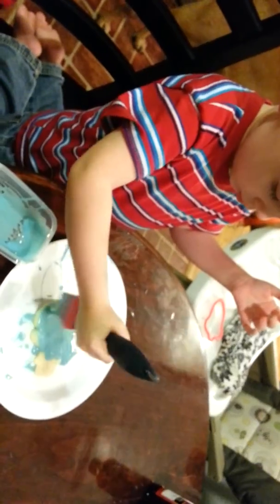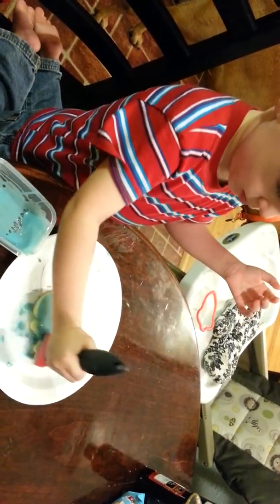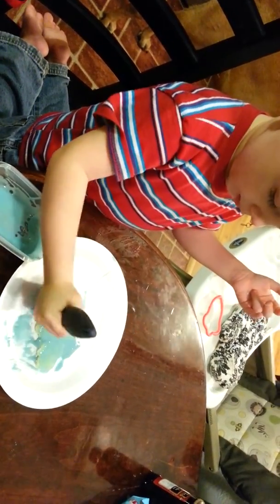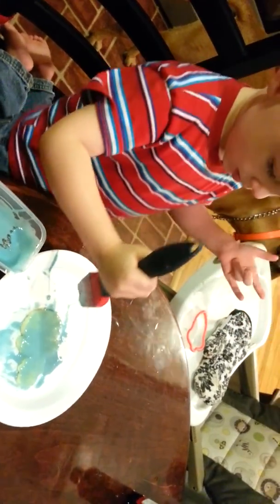Hunter, you're getting it all over your shirt. Take the paintbrush. Keep it on the plate, son, please. Good job. I'm going to make it for you, Mommy. Okay. I'm going to make it for you. Mommy, you're going to make it for me? That's very sweet. All right, Hunter. Very good job. I'm going to make it for you, Mommy. Okay.